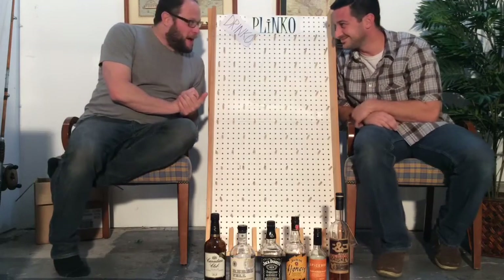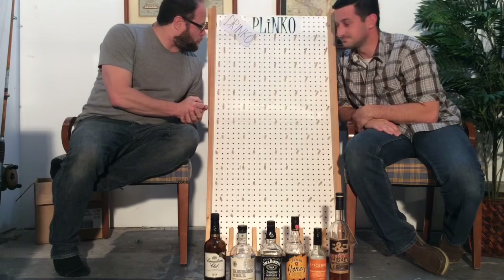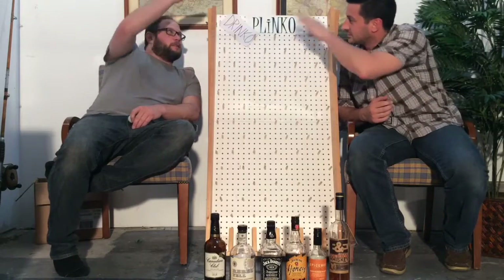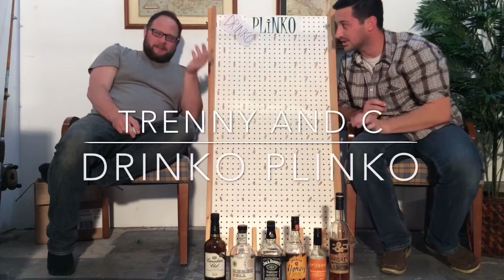Okay people, back for another episode of Training C! We just thought we'd introduce you to how we get warmed up for our whiskey tastings. We're crouching because of the height, to get the bottom and the top in frame. Our heads are probably cut off but that's fine — that's the worst part anyway.